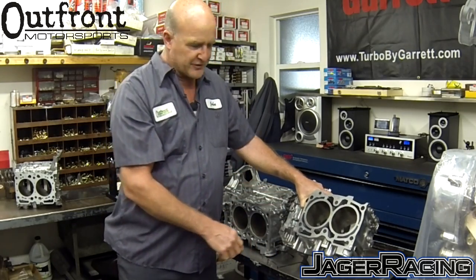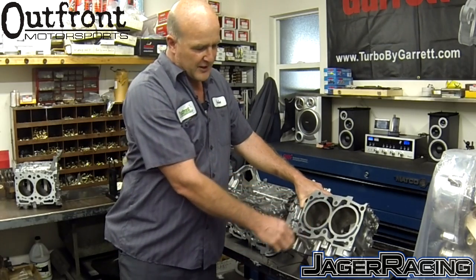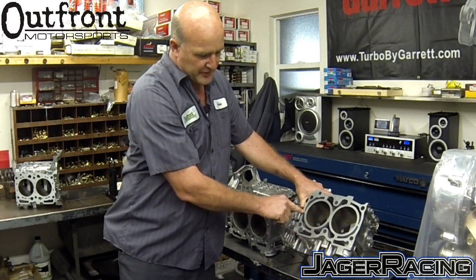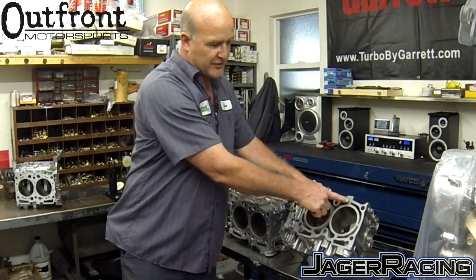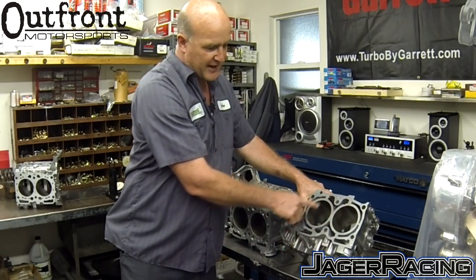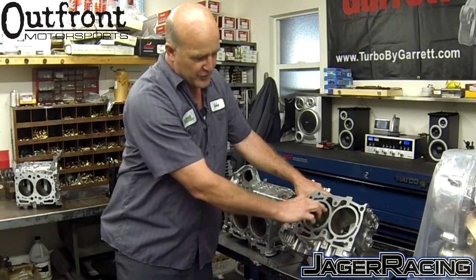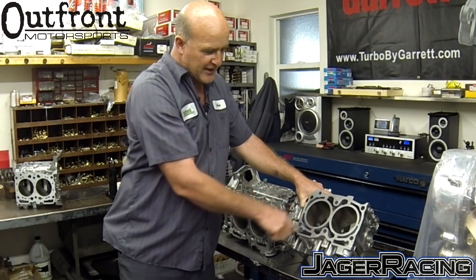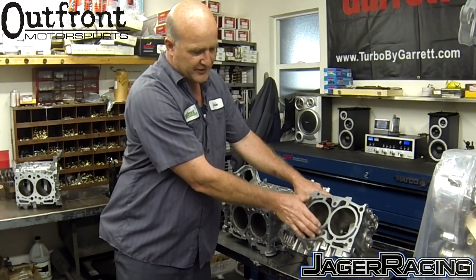What Subaru is trying to do is to minimize the movement of the upper cylinder itself. Without these bridges, the cylinder would only be supported at a few points. Subaru then introduced the semi-closed deck block with bridges at the 12 and 6 o'clock positions. However, there are still areas at the 1:30, 6:30, 4:30, and 10:30 positions where the cylinder can start expanding.